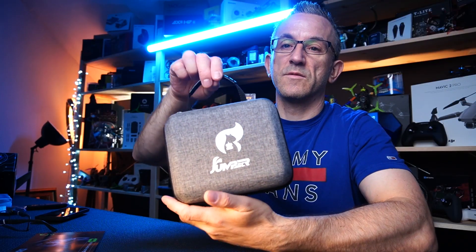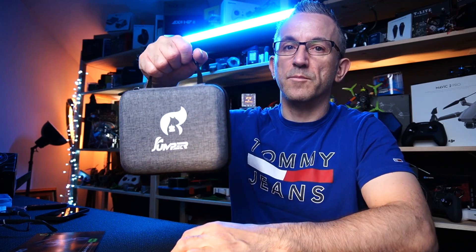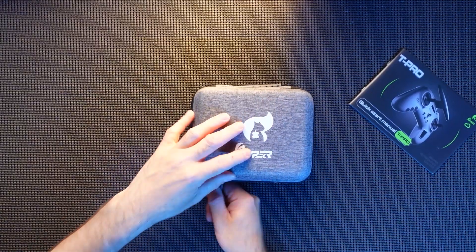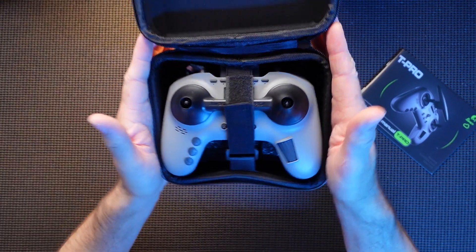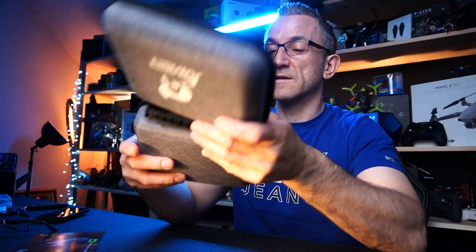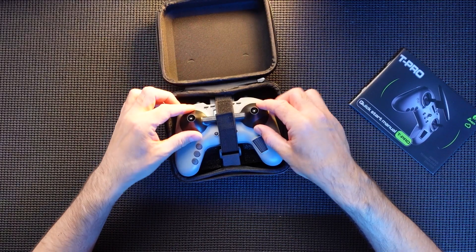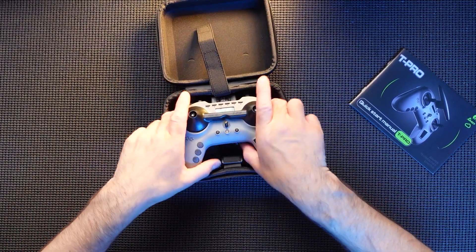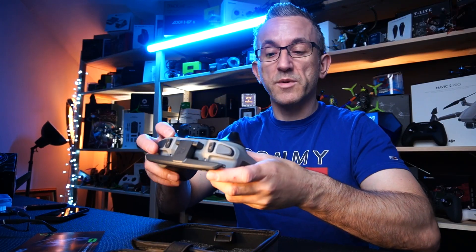Anyway, back to the video. The Jumper comes in a nice case. These cases are really nice, really quite useful — nice little handle. Even if you don't like the controller you've got a nice little box. Open it up and there she is sat in the box. Obviously if you're going to use this, just use the box for the controller because it fits absolutely perfectly. You get some gimbal protection as well — very loose gimbal protection, but it's there.